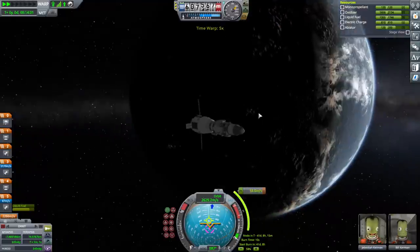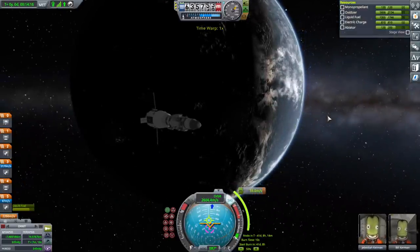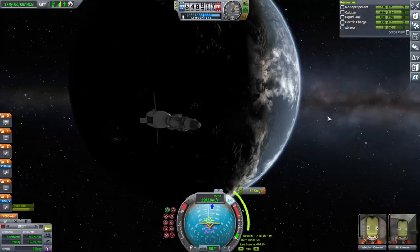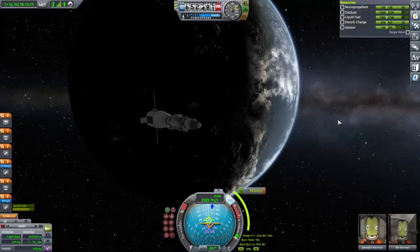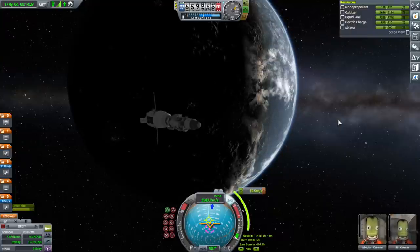Alright, so with our Duna missions underway, we'll see what happens with them next time. Thank you for watching — I hope you enjoyed this video. If you did please press like, and if you have any comments or suggestions please leave them in the comment section below. I'll see you next time.